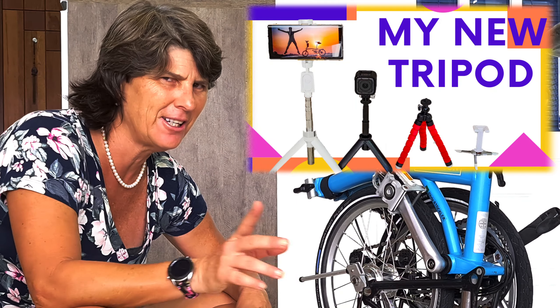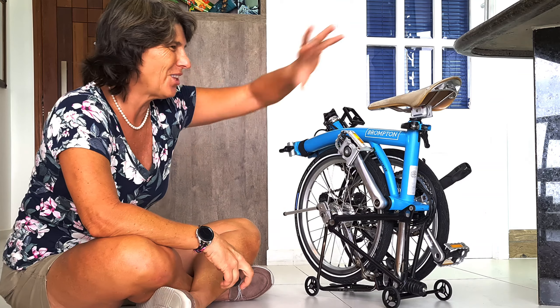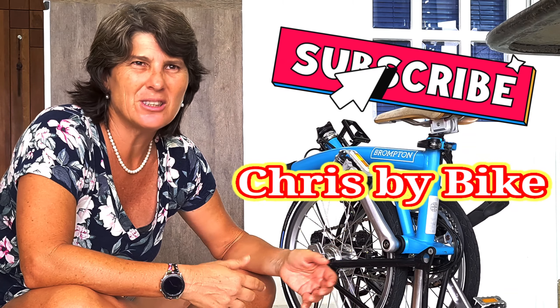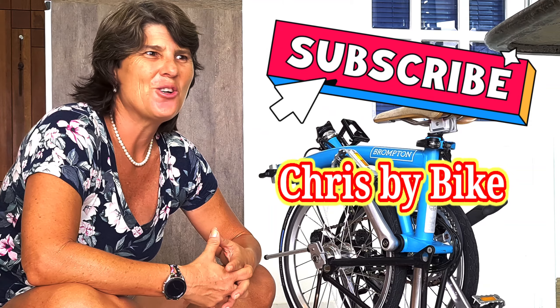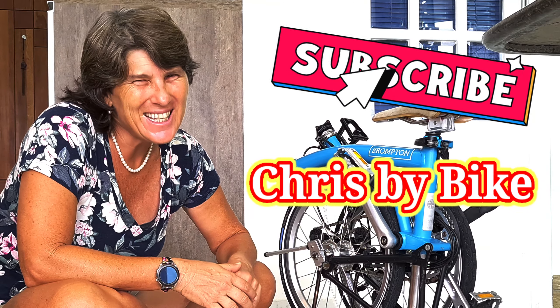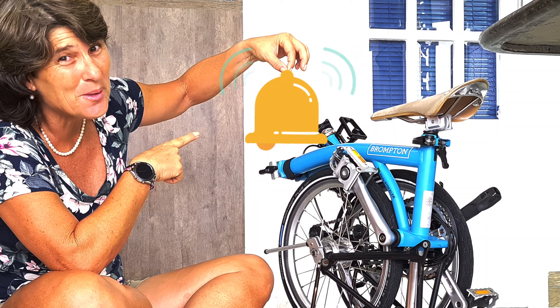There are also two upgrades not for the bike but for the videos. First is this Samsung microphone — it makes the audio better and more stable for you guys. The other just arrived yesterday: my new tripod, which I'm using to film right now. I'm going to do a dedicated video about this tripod. With it, I can do a lot of different camera placements. I had to wait for the sun because today it's raining in Rio.